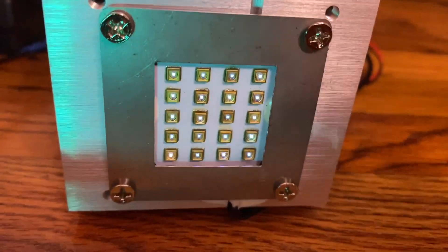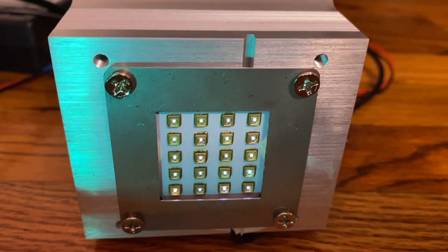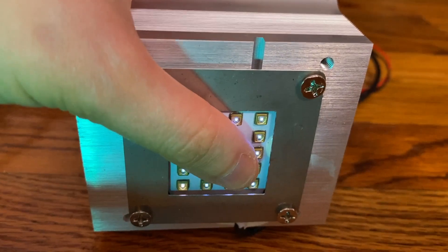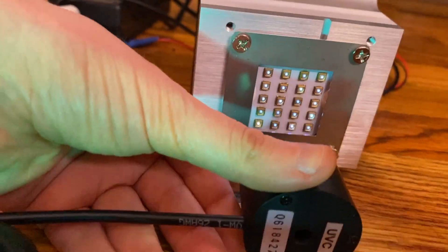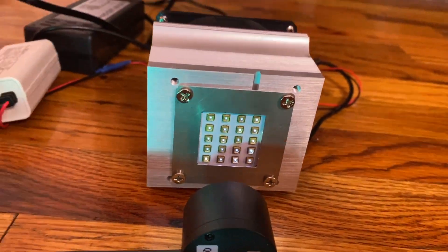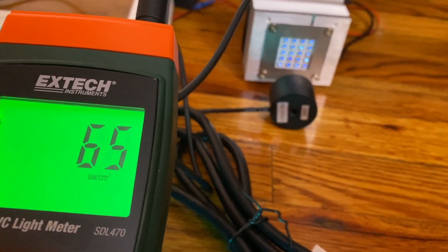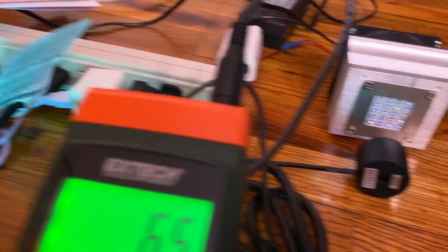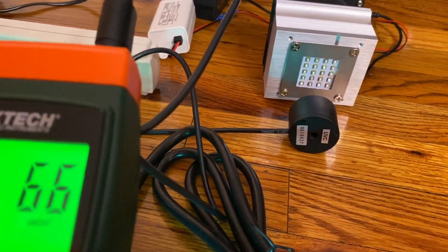These are the UVC LEDs. We're experimenting with a lot of these — this is one type and one model, and we're not happy with the performance yet. Look how close we are and it's only like 65 microwatts per centimeter squared. So it's half as strong as even the decontamination bag for iPhones, and these LEDs were a lot more expensive. I'm not really convinced by UVC LEDs.